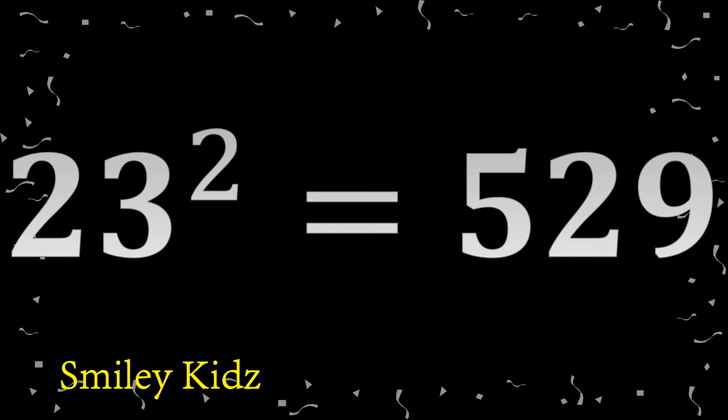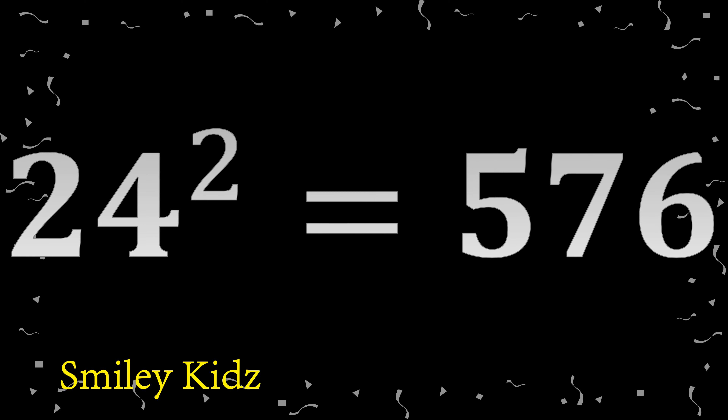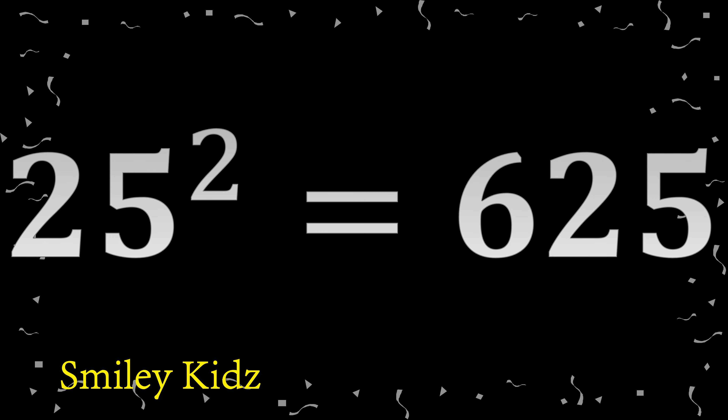23 squared: 529. 24 squared: 576. 25 squared: 625.